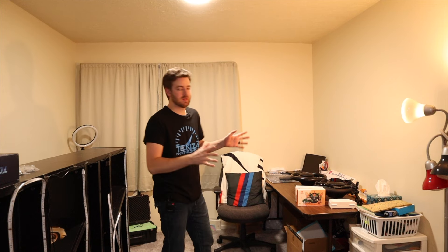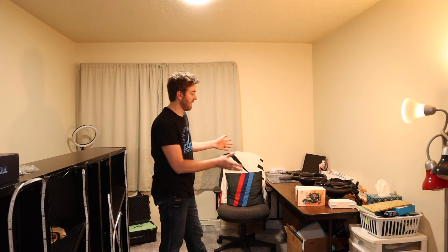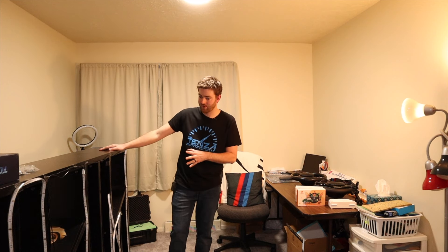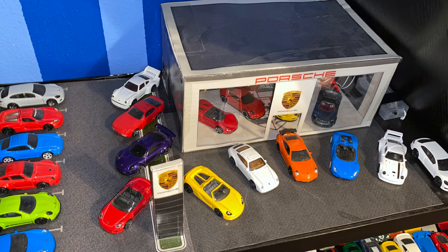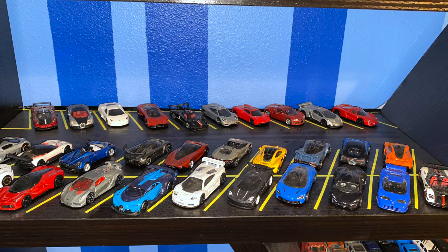Hey everybody, welcome back to Tenzin Motorsports. We are here in my new vinyl area — one of our spare bedrooms in our new house that is set up for doing all my vinyls and things like that. I've got some knickknacks. This is my shelf — I do have a hot wheel shelf because what car guy doesn't have some hot wheels.